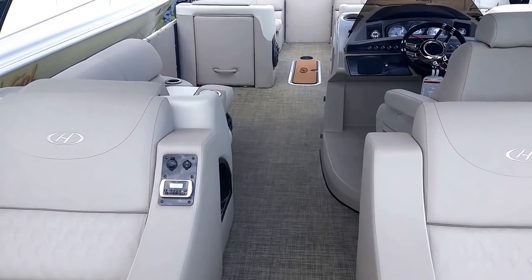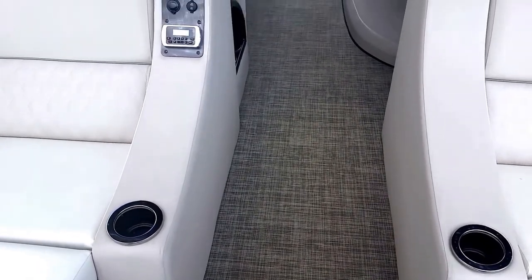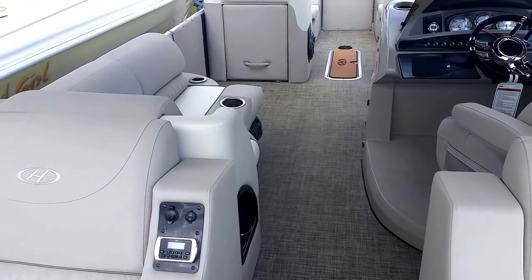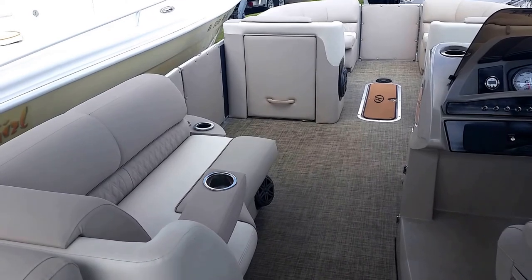The deck and floor on this Harris unit is made with center-place cross members on 16-inch centers, three-quarter inch pressure treated tongue and groove plywood, with a water prevention system on it.